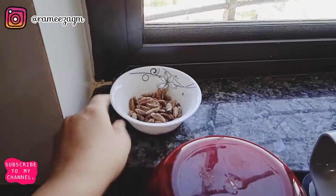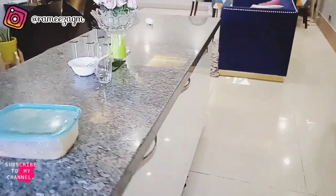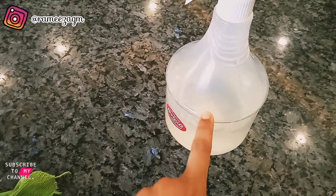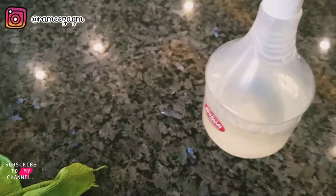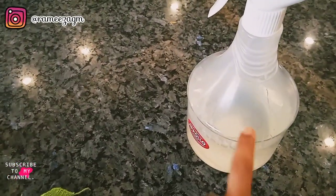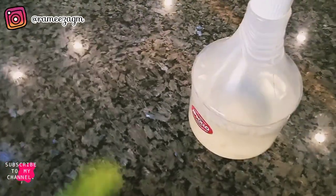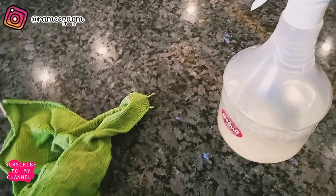I also wanted to share this with you. For the cleaning spray, I'm using a bottle with one teaspoon of dish washing liquid and water. If you want, you can also add a little bit of essential oil. I'm using a microfiber cloth to wipe everything down — it works amazingly.